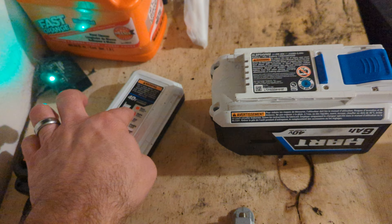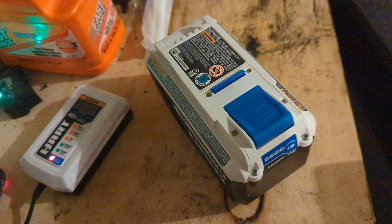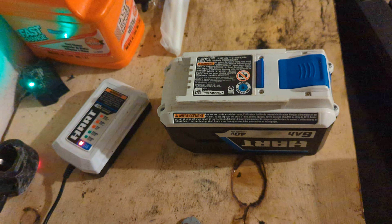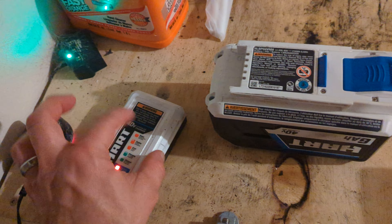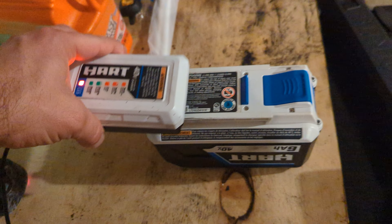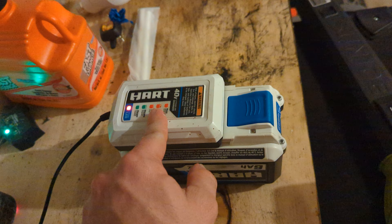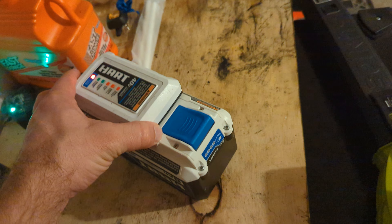At first I thought maybe the security key — which is the red key for safety — was the issue. Sometimes when you mow and you hit hard things or you bounce, it pops out and cuts the lawnmower off. But that wasn't the case. So I charged the battery up fully and it kept doing the same thing, but instead of doing it 10 to 15 times it started doing it 20 times.